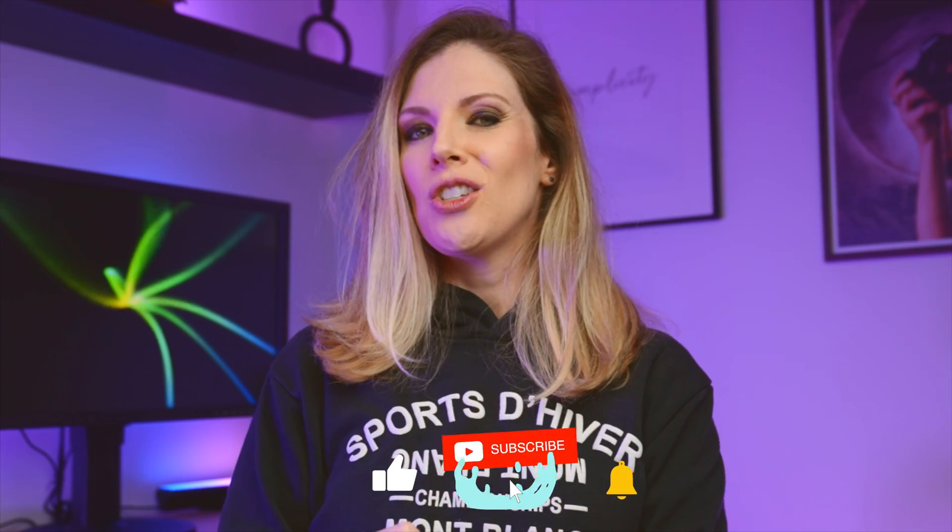That is all for today, guys! I hope this video helped you to understand what the dodge and burn tool is and how to use them. I hope it helps you to improve your editing. Please let me know if it did, please let me know if it didn't. If it did, please hit the like button and subscribe to this channel, as you will help me a whole lot in return so that I can keep creating more and more content like this. Thank you so much for watching and I will see you in the next video!